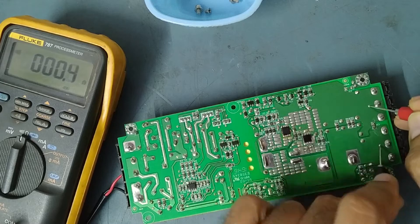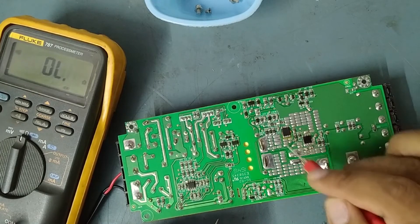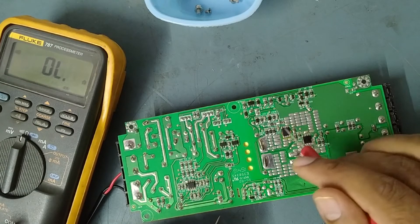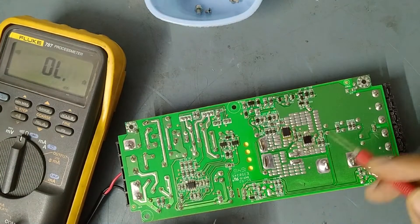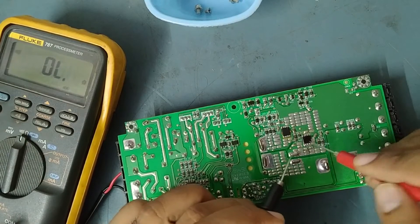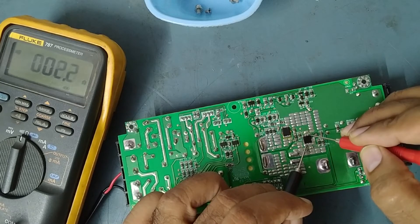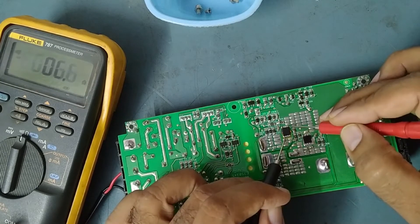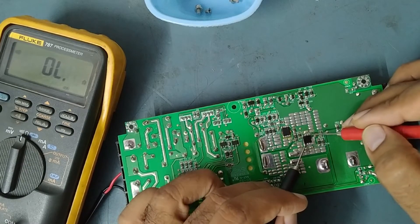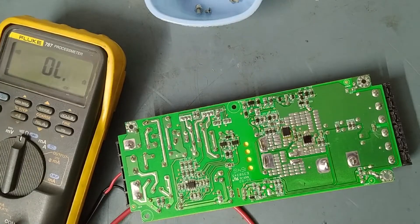Now checking here — they have used N-channel MOSFETs in this circuit. Normally for rectifying the output they use diodes, but in this power supply they have used N-channel MOSFETs — four-pin N-channel MOSFETs. Checking them — see, this MOSFET is gone. We have to disconnect one MOSFET to confirm which is faulty, so I will desolder this one.